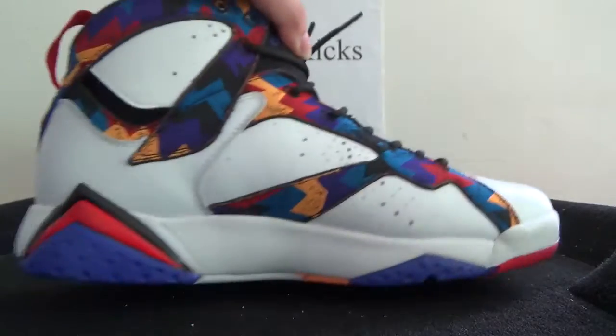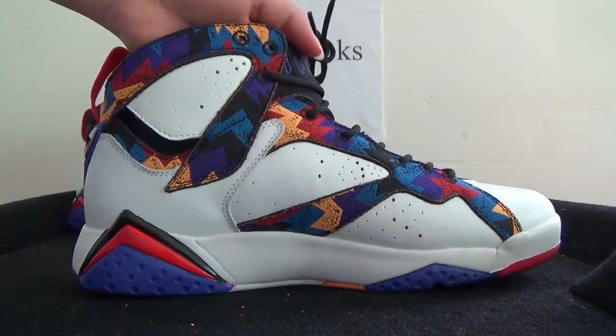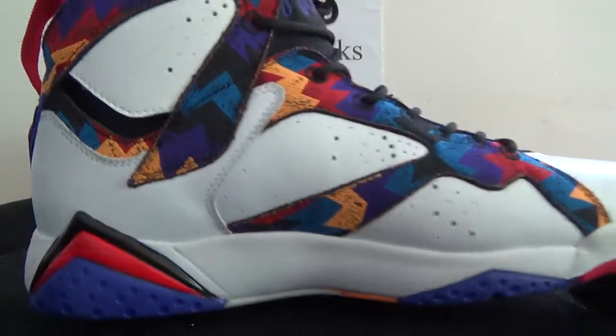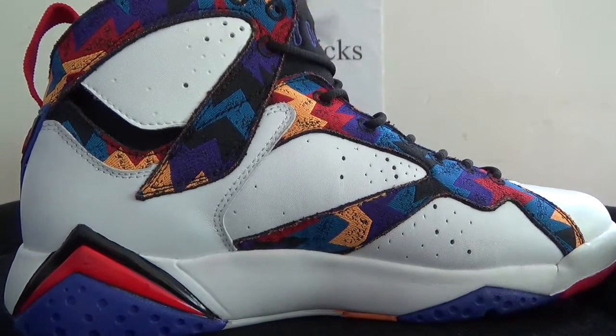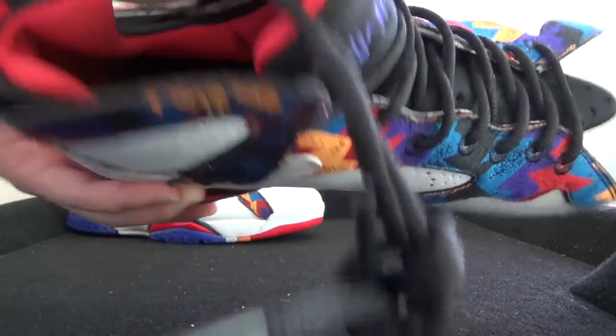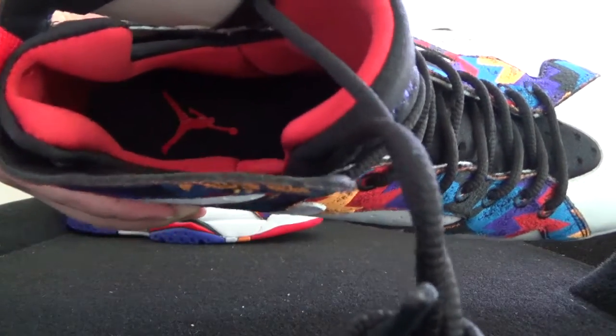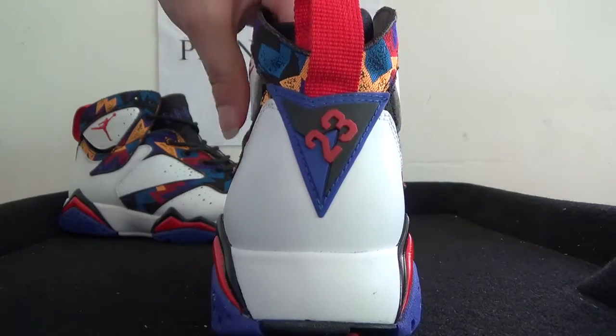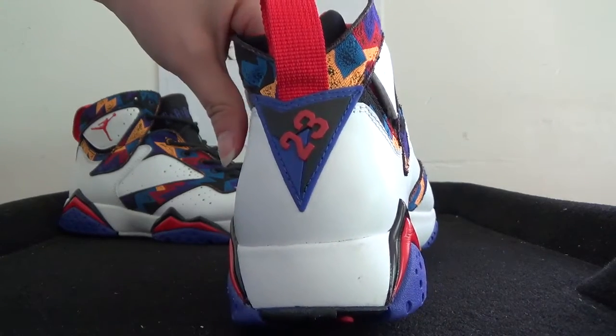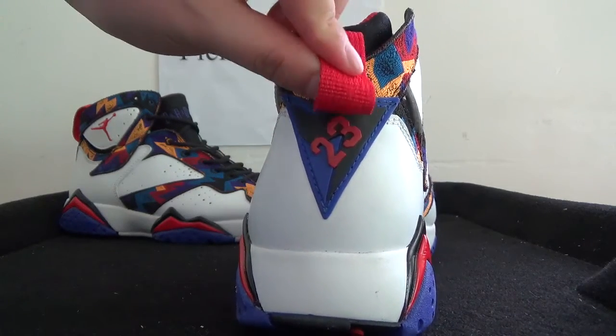Now check this side — you can catch it. Now in the front: Jumperman logo here, the red Jumperman logo. And the black insole. And also now let's turn to the back — you can catch the number 23 here, and the red pull tab.